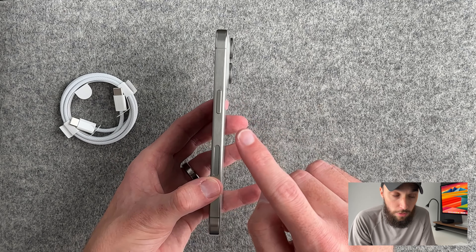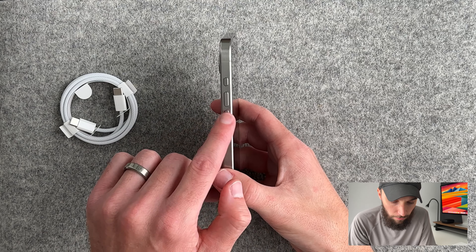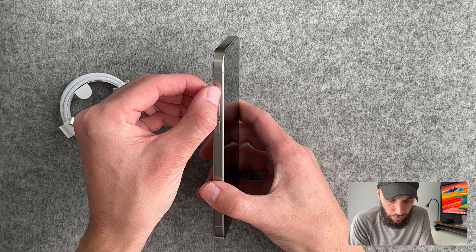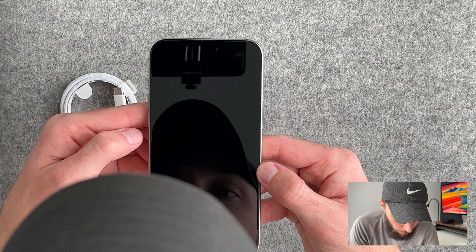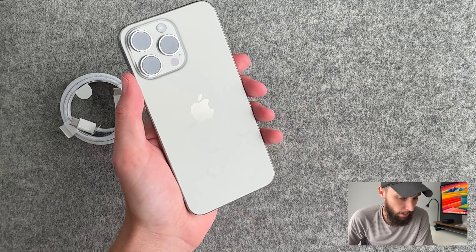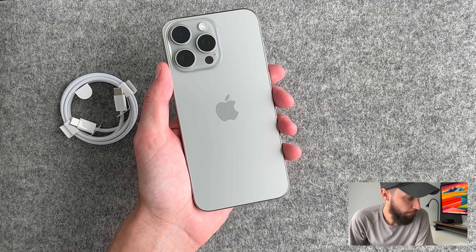Obviously the camera kind of looks the same as last year. You have your power button on the side, volume up and down, and the new action button — it's kind of weird to not see the mute switch, it's definitely odd. But those contour edges are incredible, the device looks great. Natural titanium just looks beautiful.